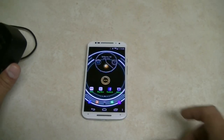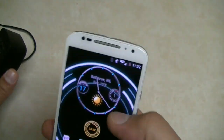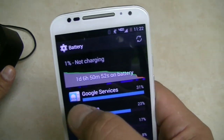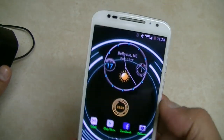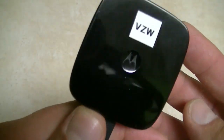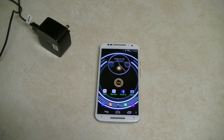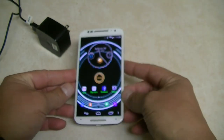Hey everybody, welcome to this video. I have the Moto X here down to one percent battery life. I've been using this phone for the last 30-31 hours — one day, six hours, and 15 minutes. Feel free to watch my video about the battery life on this phone. What I'm gonna do today is a charging test. I'm gonna be using the charger of the Motorola Droid Turbo — a Turbo Power Supply — to see how long it takes to charge the Moto X from one to a hundred percent.